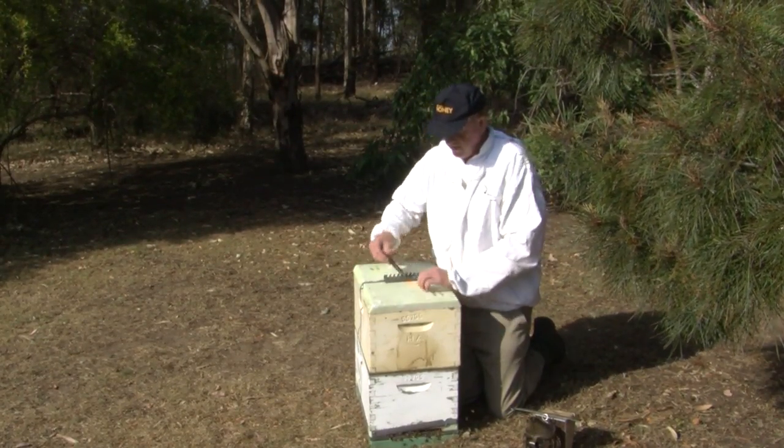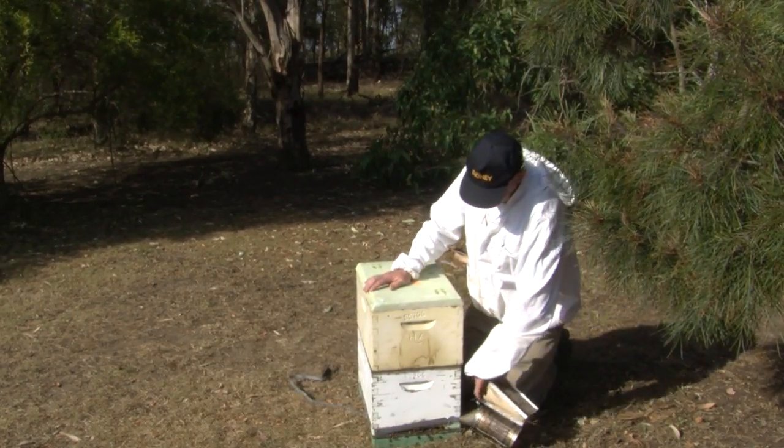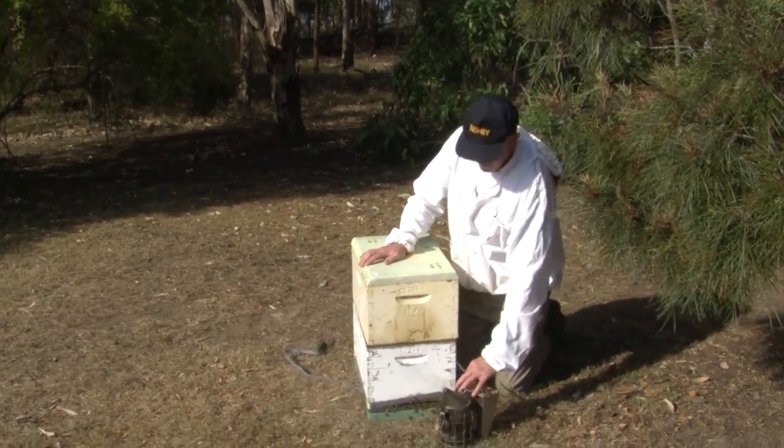To do that we need to remove all the components of the hive: the lid, the super, and the queen excluder.